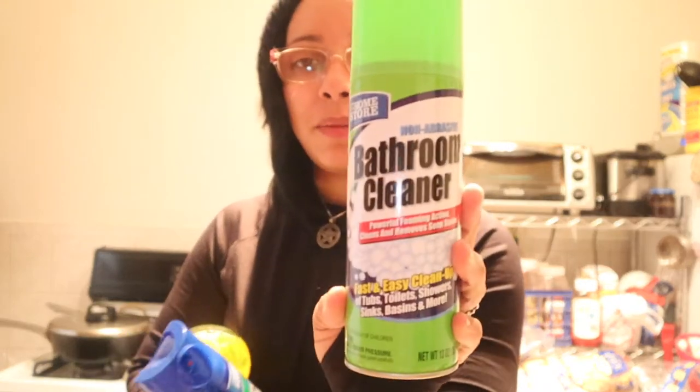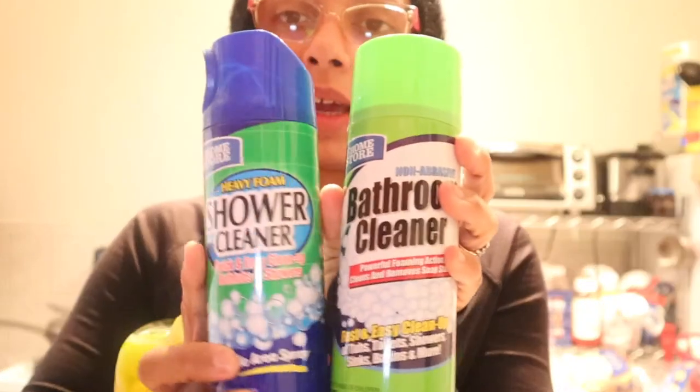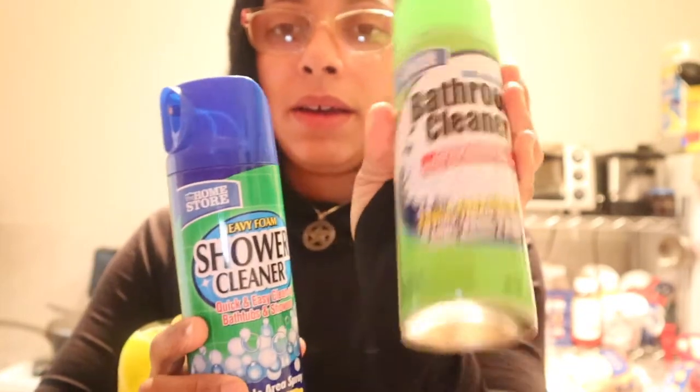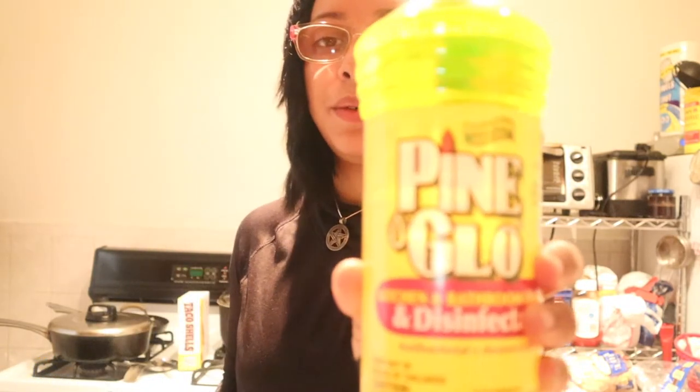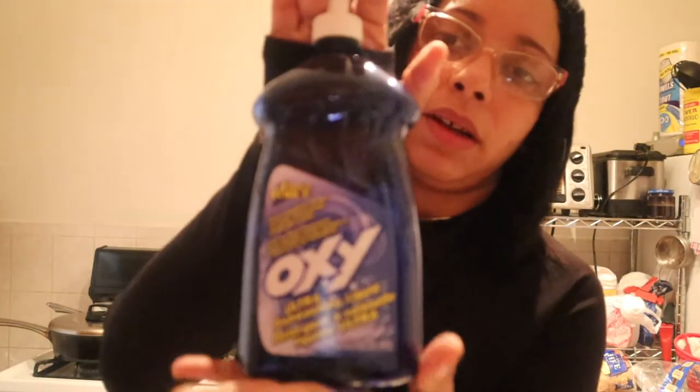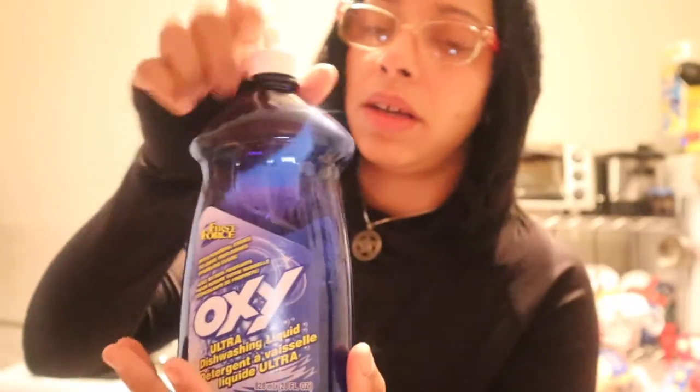This is the bathroom cleanser — this one and this one are the same, but this one is more of a foamy kind and this is more of a spray, and this one brings a little nozzle. Some more Pine-Sol lemon. Some more OxiClean. Dishwasher. I brought some four Air Wick candles and they are the cherry and vanilla scent — I brought four of those.